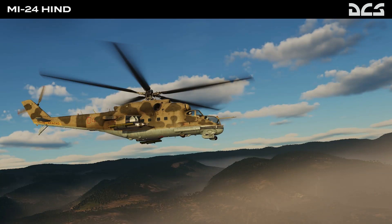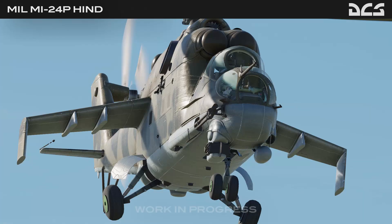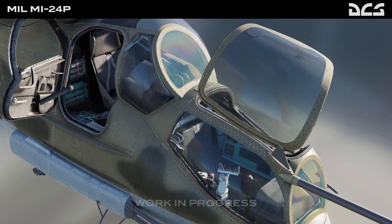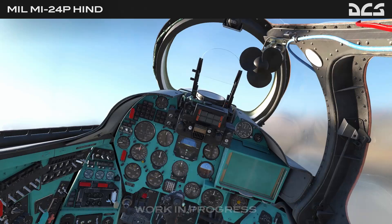Greetings, this is Victor. Awaiting the release of the module, let's continue our introduction to the Mi-24P. In case you've not watched part 1, I highly recommend you check it out as well. In this video I would like to show you around the flight deck and introduce you to the pilot's as well as the operator's cockpit. We'll also talk about some systems and the capabilities of the helicopter. Let's jump into the rear cockpit.